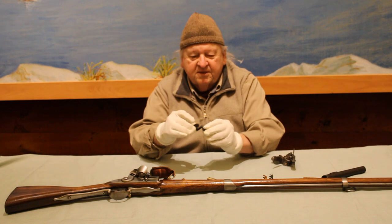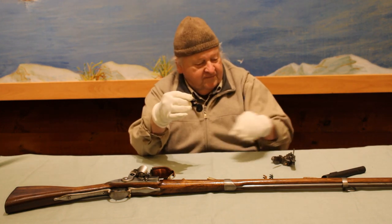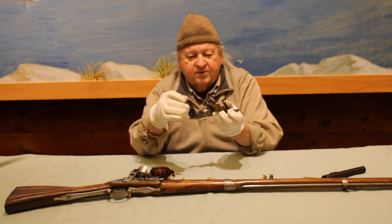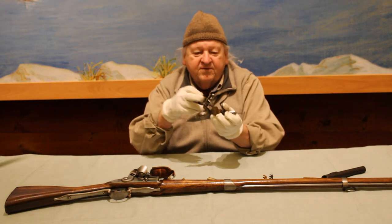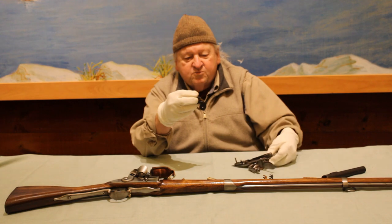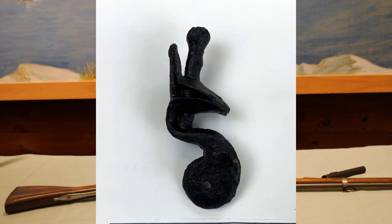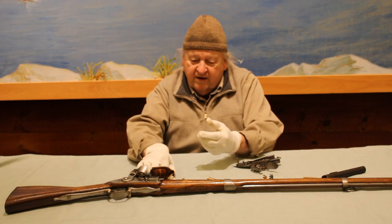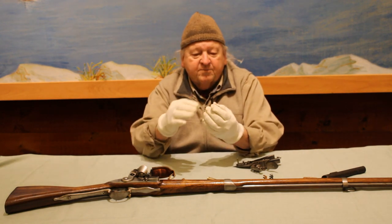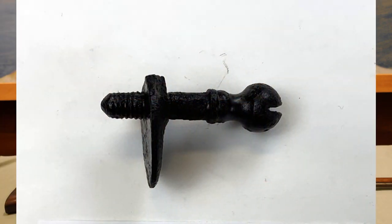The first piece is a cock and top jaw. It relates to the musket lock and holds the flint in the jaw. This is a smaller cock than would be normally on a military musket — it's probably from a Fowler, which is an 18th century shotgun. We also have just the top jaw screw and the top jaw fused together by age.